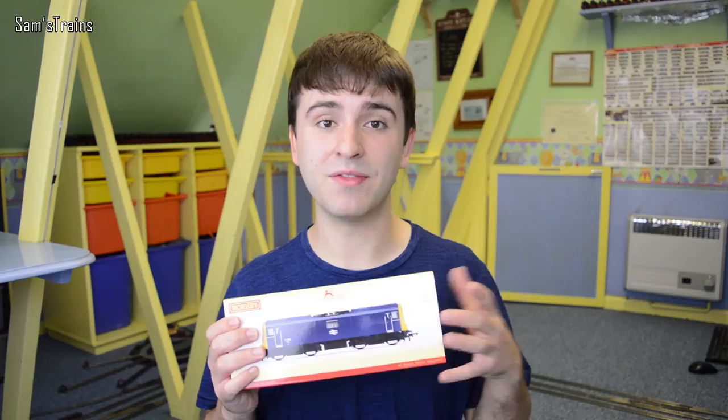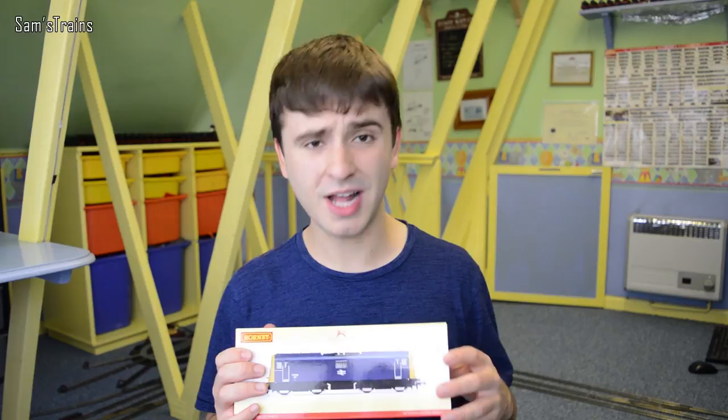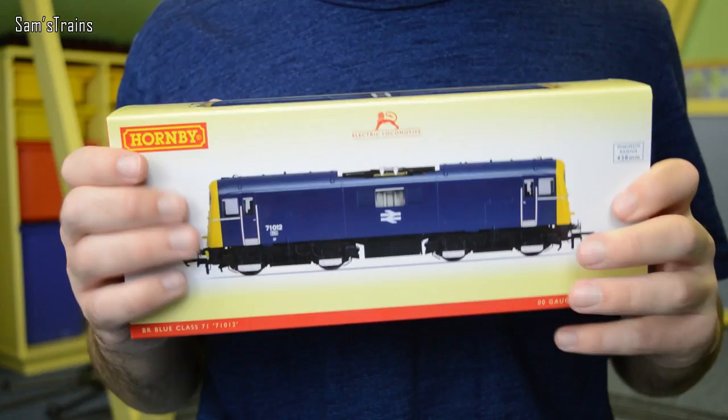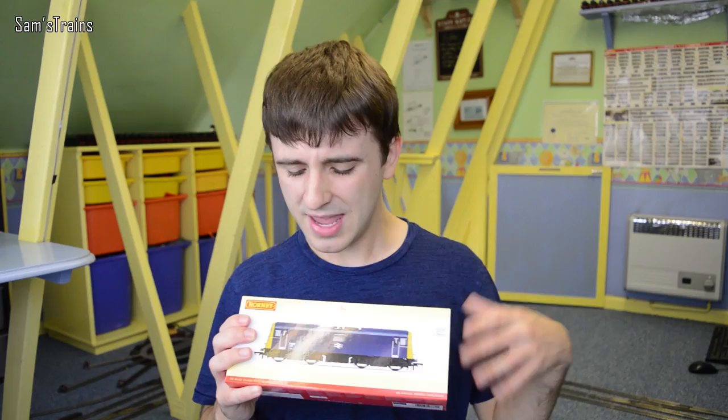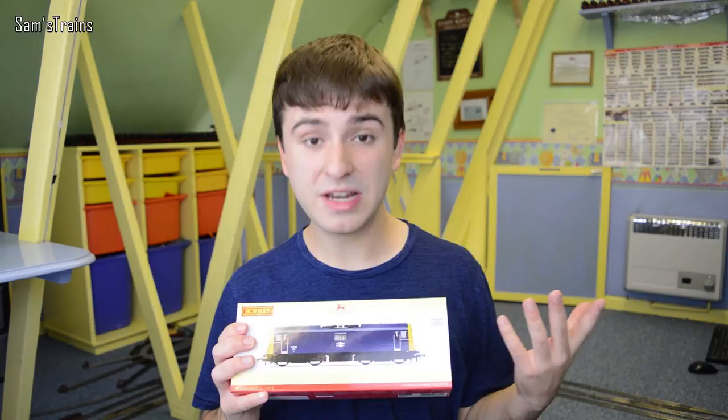Barry Davis did a fantastic video on how good these are, so that got me interested, and also Mike's Movies made a couple of videos with his Class 71, although I think his was the DJ Models version which actually looks a bit more detailed than this. This is the Hornby one and I got it from Rails of Sheffield — I paid £89.50 for it.